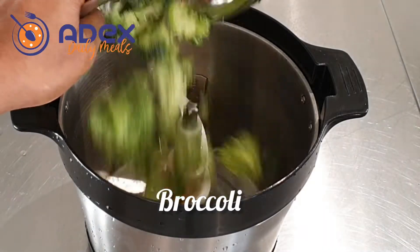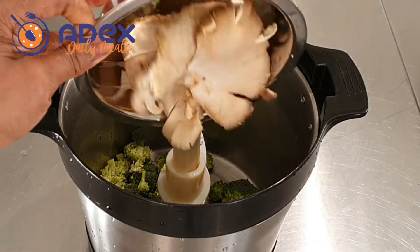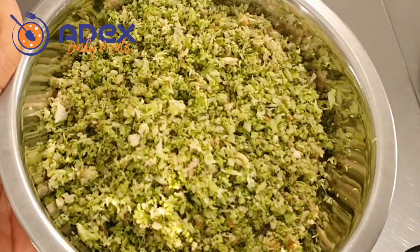Add the broccoli to the yam pounder — you can use your food processor. Add the mushrooms, any type of your choice, and crush it. Then add it to a bowl and set it aside.